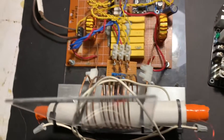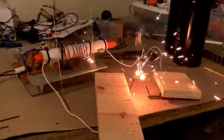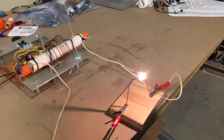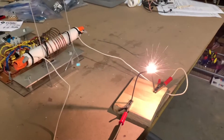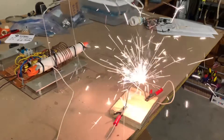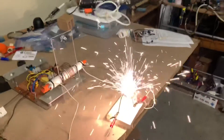Let's see what that does when we power it on. As you can see here, it gives a very hot, very intense arc. There's likely a lethal amount of current flowing.